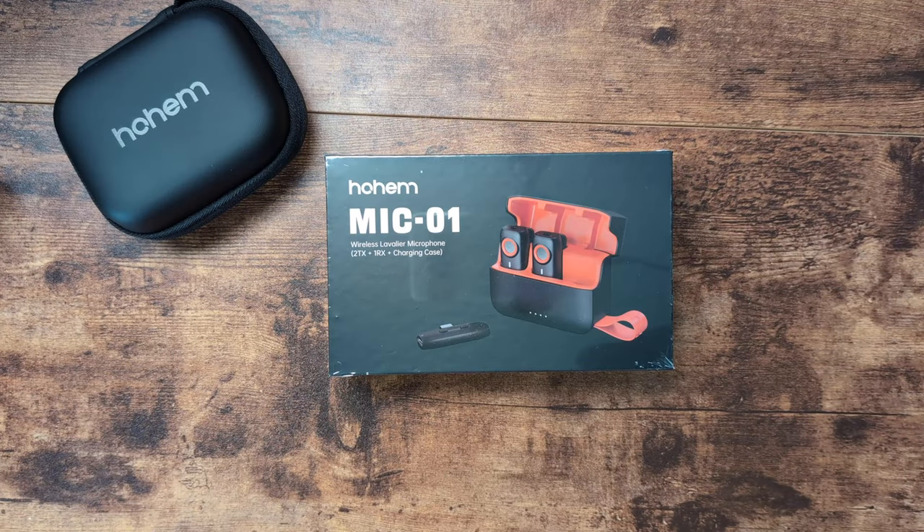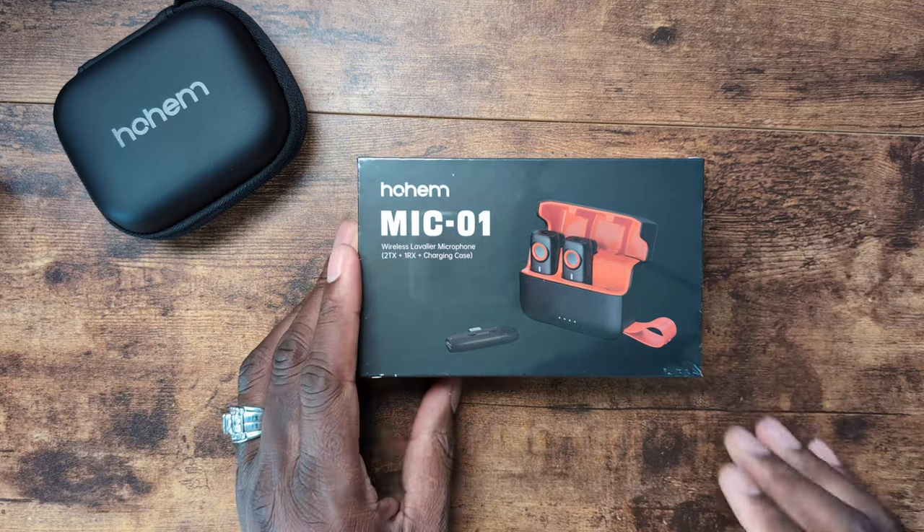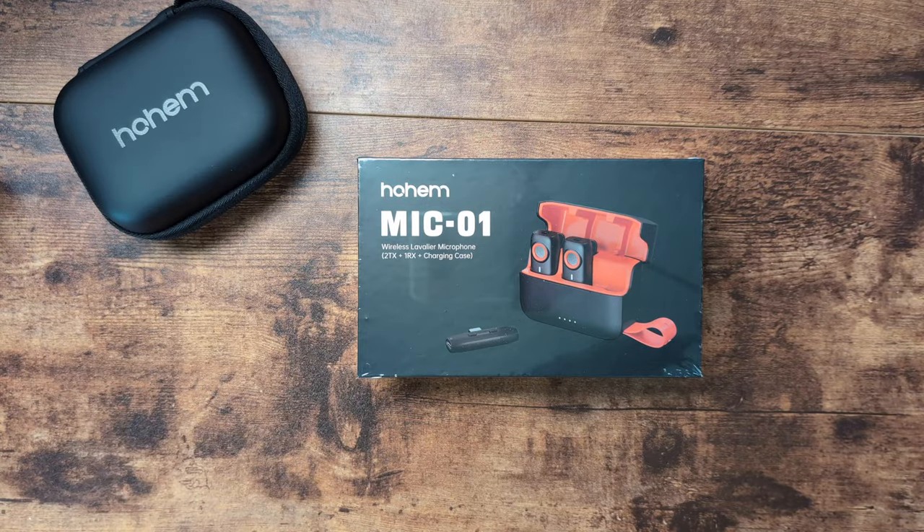Alright guys, welcome back to another video of Shaman J. Today we're going to be looking at a mic from Hohem. This is a wireless microphone setup that is going to boost your recording game to another level.